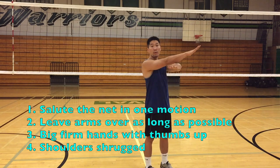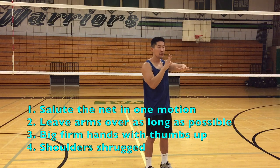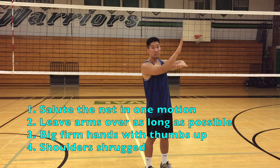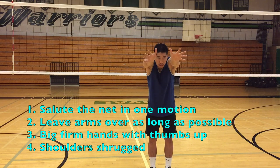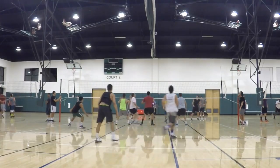In summary: you want to salute the net in one motion, not swat — you don't want to go up and over. Then you want to leave your arms and hands over the net as long as you can to maximize the amount of time you can contact the ball when they're hitting. Then you want to shrug your shoulders and point your thumbs up, keeping your palms only a couple of inches apart to make sure you're reaching as far over the net and around the ball as possible.